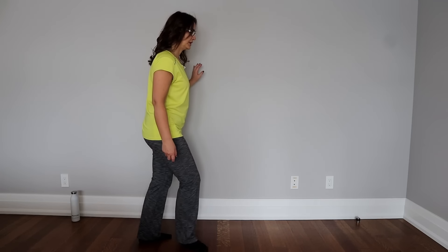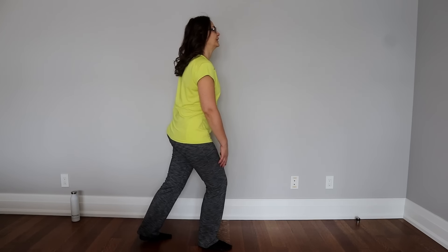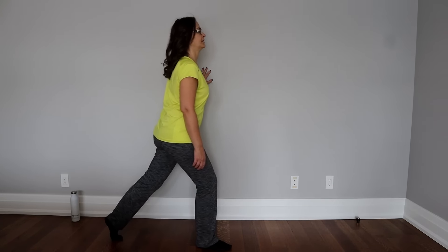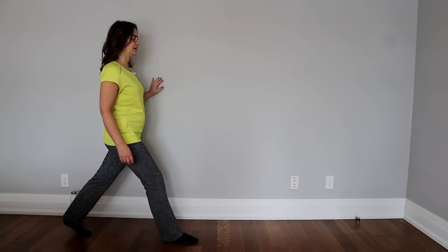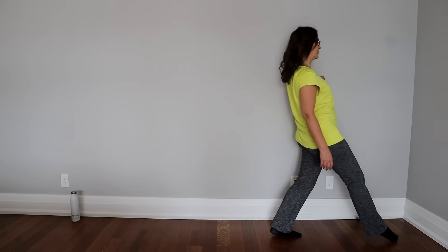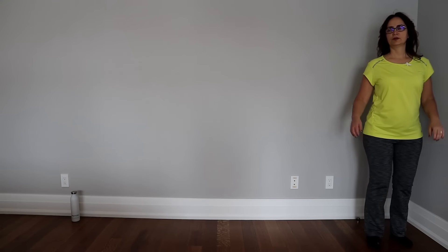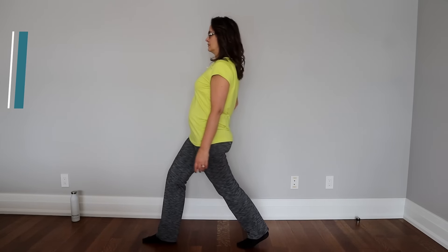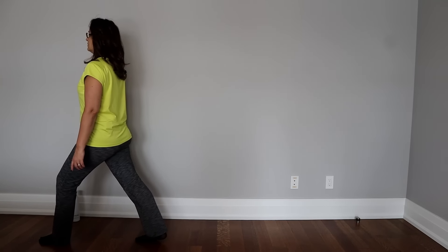This is the easier lunge — you just go backwards. For the right side, go backwards and go down and up. The other way of doing lunges is walking forwards — give a big stride and go down, then another big one, go down, and keep doing this for 8 repetitions, increasing to 12, 15, or 20.